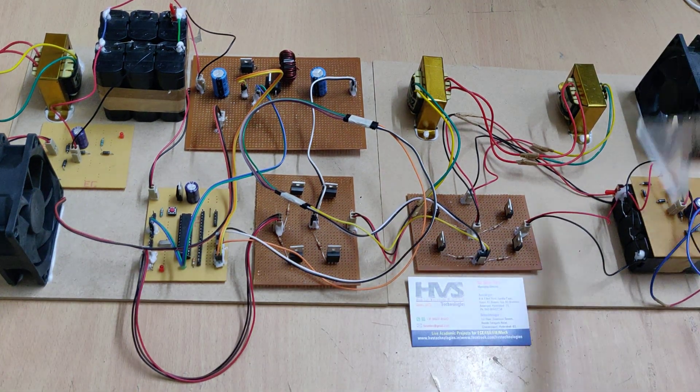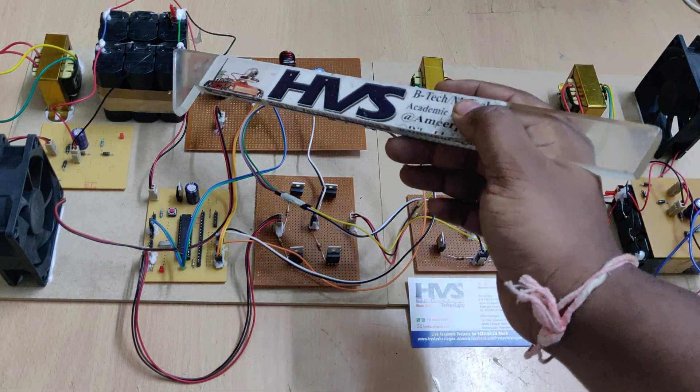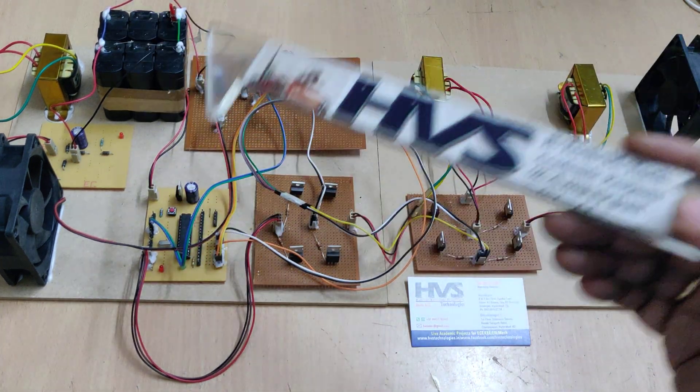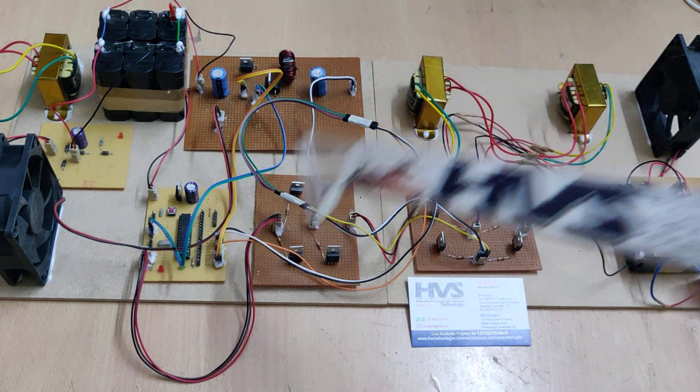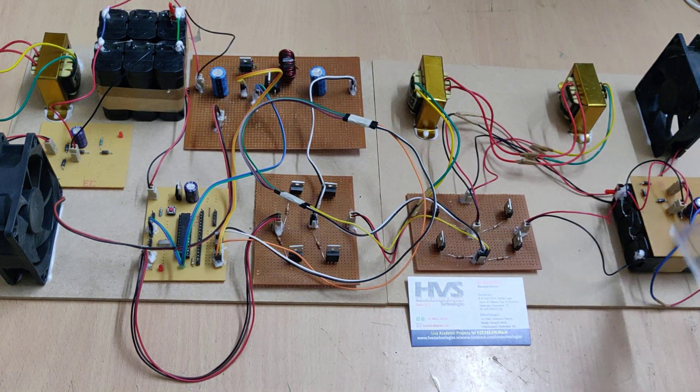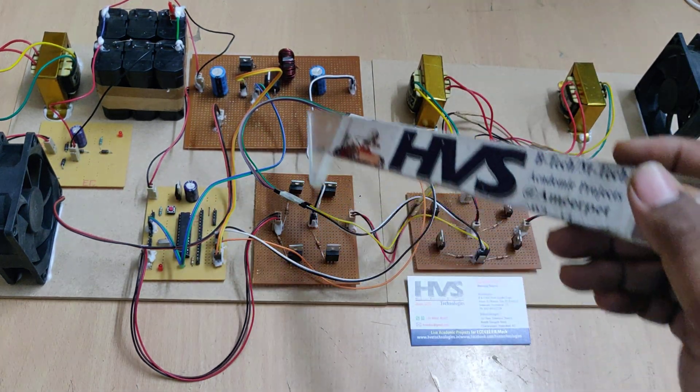Coming to the battery rating: this end is the low potential one and this is the high potential one. When power is transmitting from the high potential battery to the low potential one, the system will act as a buck converter. And from the low potential to the high potential, the system will act as a boost converter.